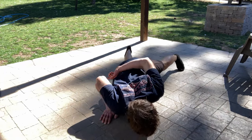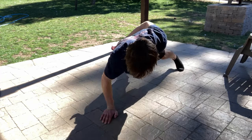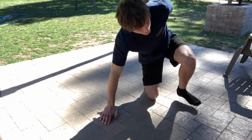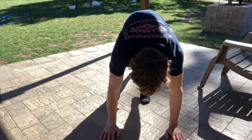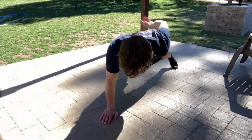In today's video we're going to be teaching the one-handed push-up. This push-up looks kind of cool but it's actually not as hard as you would think to perform. In this video it will be a full guide teaching you the progressions in order to get to a one-handed push-up.